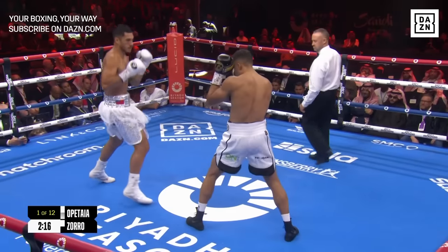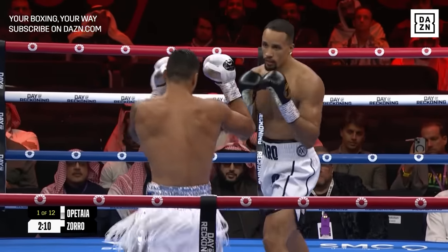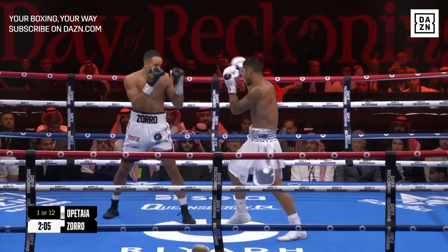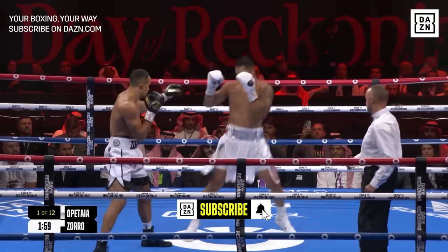He likes to lean out of range to miss a shot and come back with counters. He has to be very careful that he doesn't lean back into a shot. Apatai is a perfect prototype of a southpaw sniper. He has a beautiful bounce and a rhythm to his lower body, his footwork.